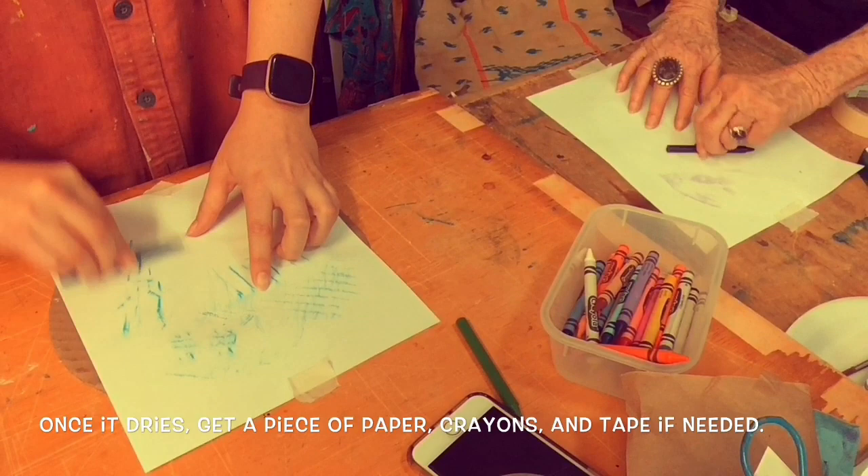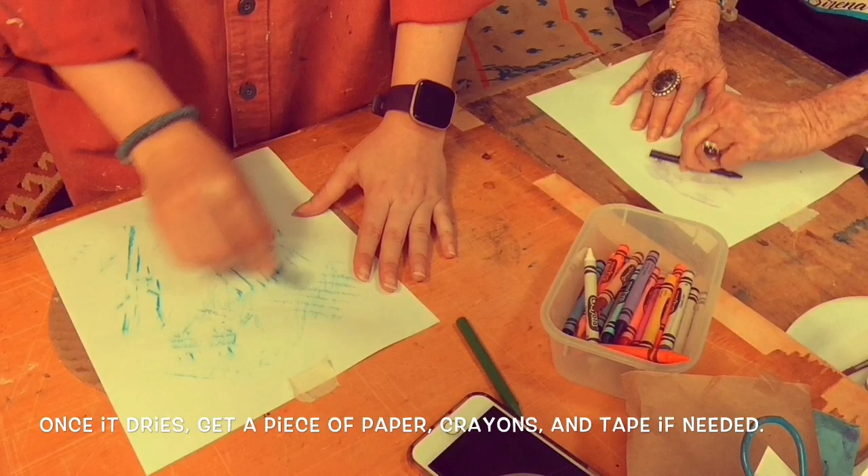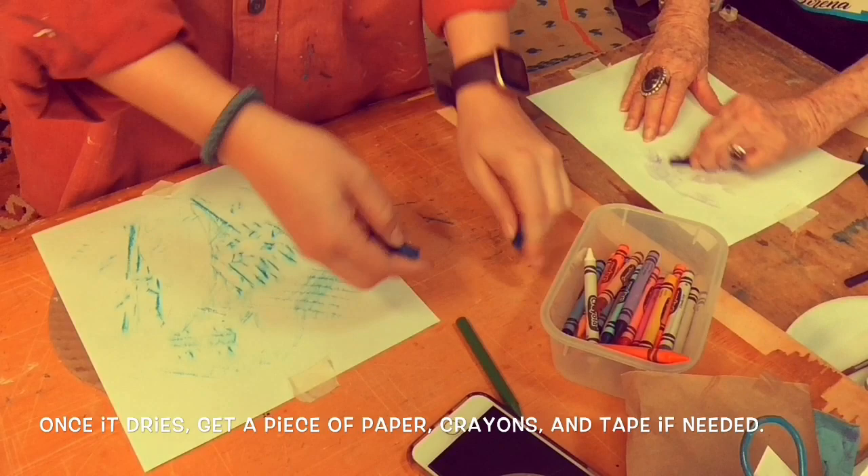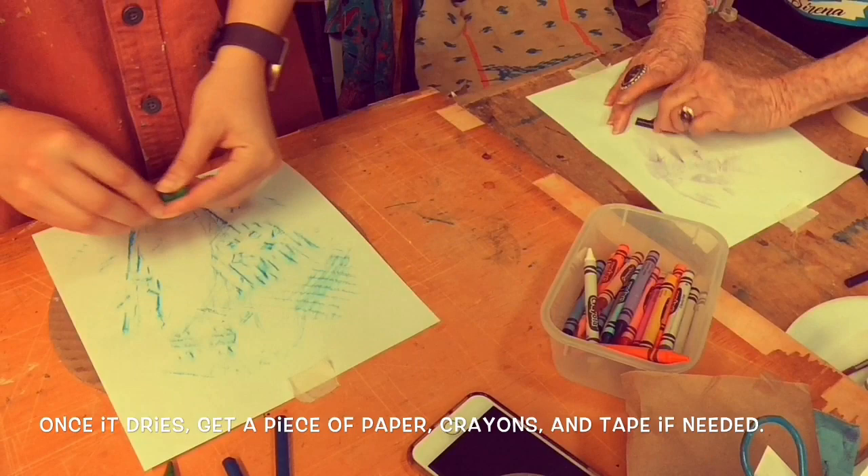Mine's cardboard so we're going to see how this works. You might want to break the crayon — if you want to get some of those circles, you can break them in half. Mix colors, whichever.